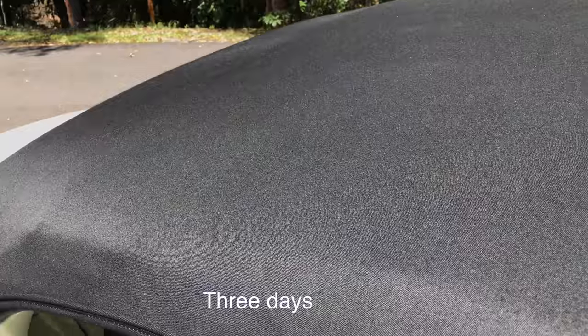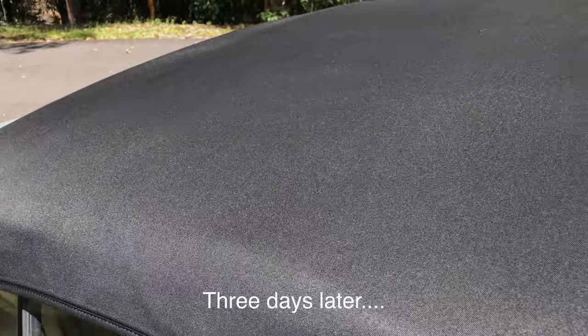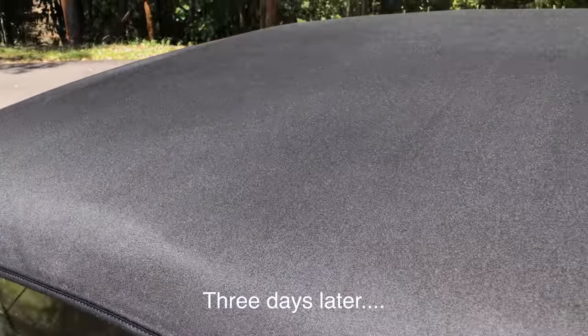Don't disturb the roof for five to six hours or allow it to get wet for 48 to 72 hours so it can totally cure.